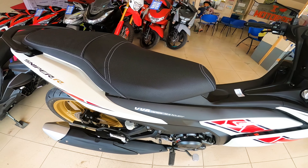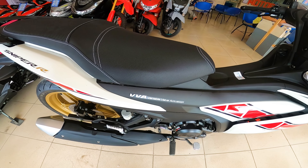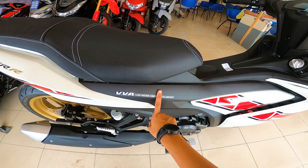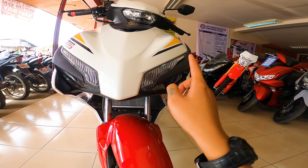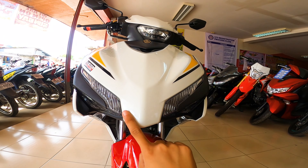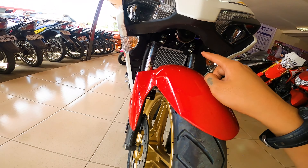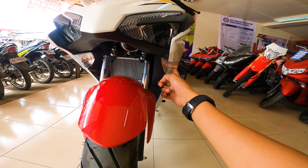Ito nga palang si Sniper 155 R version guys is equipped na rin ng VVA or variable valve actuation — meaning, it gives you torque in low speed and power in high speed. So ito yung kanyang low beam. Tapos yung high beam nya nandito sa baba. Tapos ito yung eyeline nya. Sa mga nagtatanong, naka full LED na po ito guys. Pagdating naman sa kanyang turn signals, naka halogen pa rin — meaning naka bulb type pa.